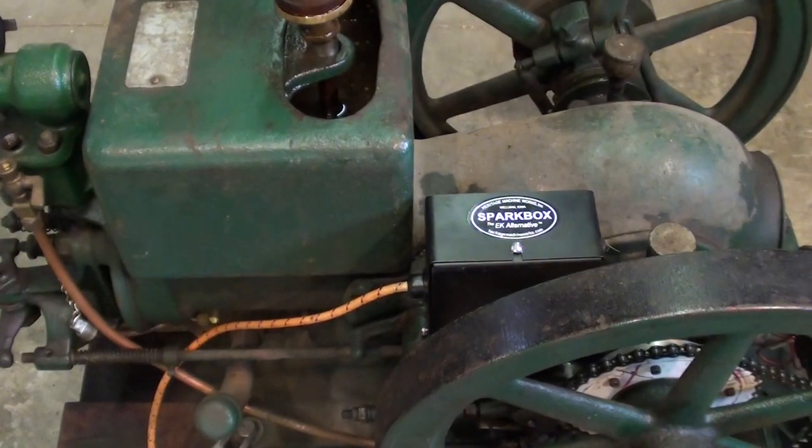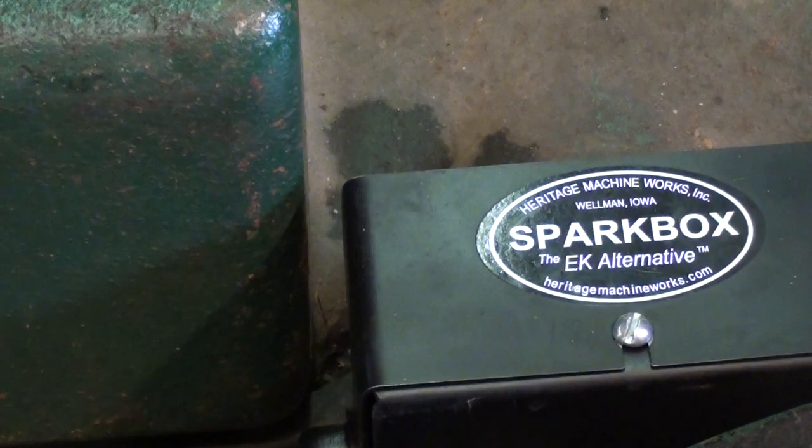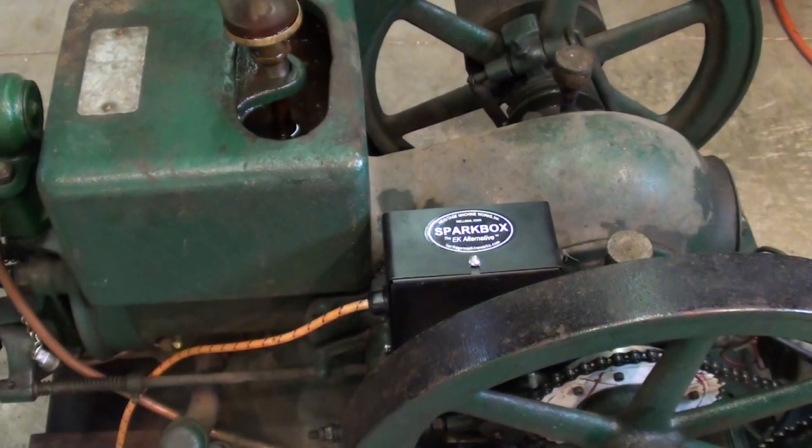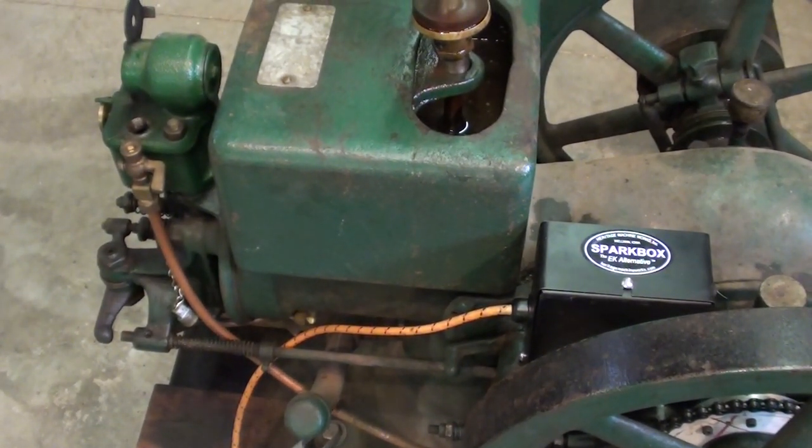I hope you enjoyed this video about the spark box and magnetos. Some of you may put it to good use if you have one of these engines, or may have found it interesting just for entertainment. This is Tubal Cain signing out, saying so long for now.